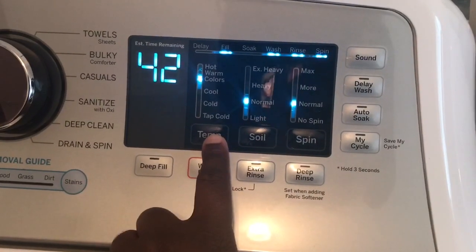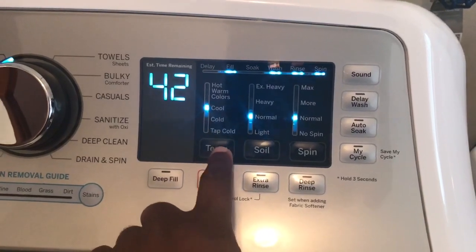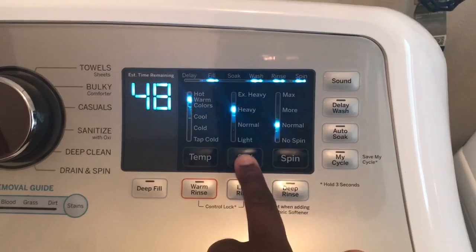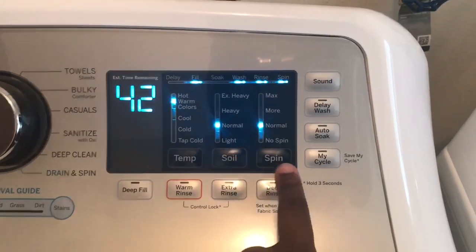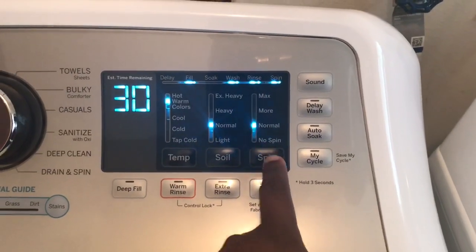You can change the temperature of the water, whether it be hot, warm colors, cool, cold, or tap cold. Also the soil level: extra heavy, heavy, normal, and light. And then spin: max, more, normal, or no spin.